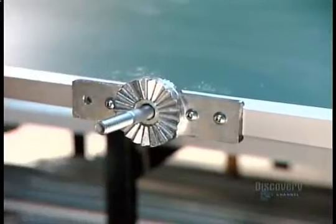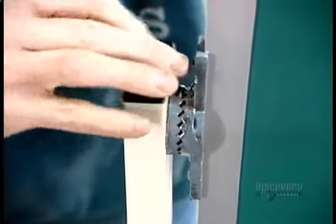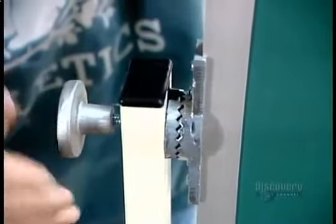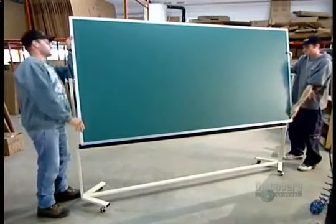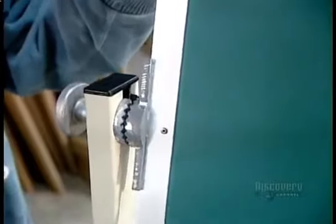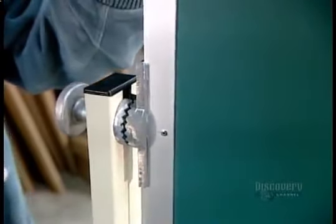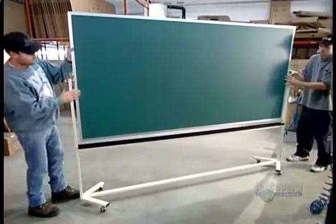This model is a reversible mobile blackboard — the type typically rolled into conference rooms. It has a couple of extra components: a pivot mechanism enabling the board to be flipped to the other side, and a latch system for tilting the board to different angles. The blackboard stand is made of painted steel tubing and rolls on rubber and chrome-plated steel casters.